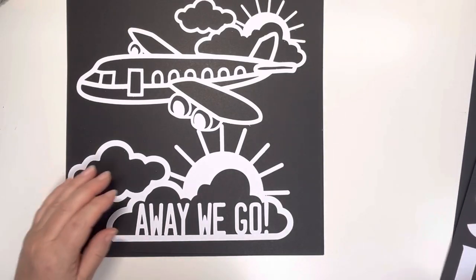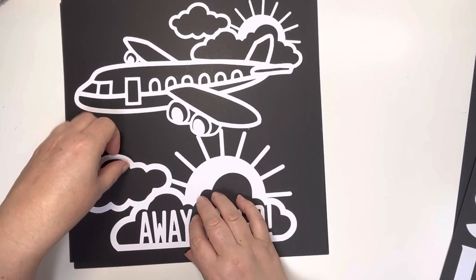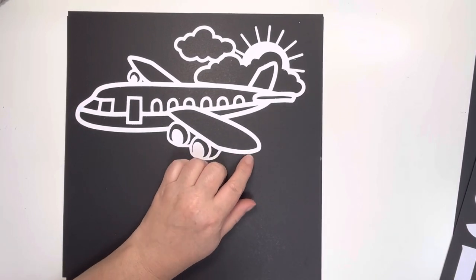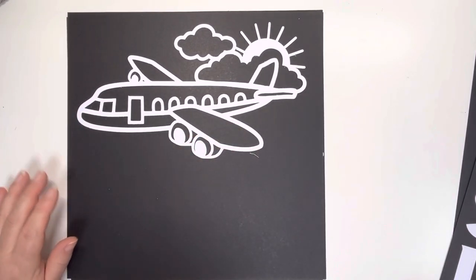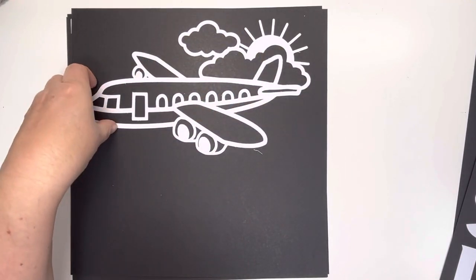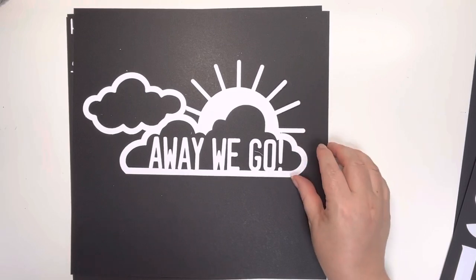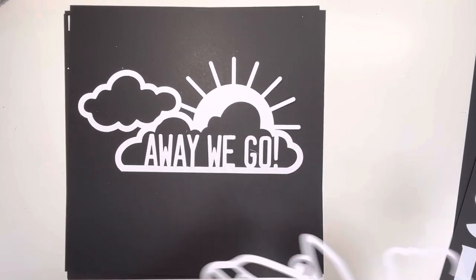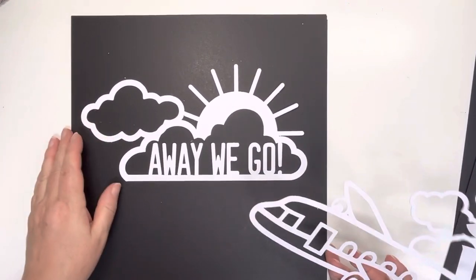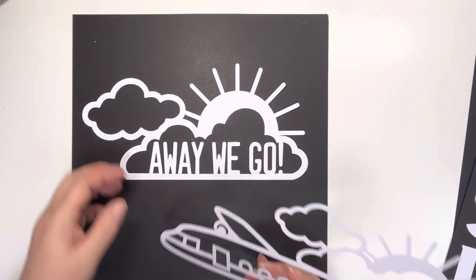Let's Go See Do — there are two on this sheet. I'll just pull this one off so that we can see them separately. That's the Amongst the Clouds, and it's an aeroplane with the sun and the clouds there, which I thought was really cute. And this one is Away We Go. Black maybe wasn't such a good idea to show these with. So that's those two.